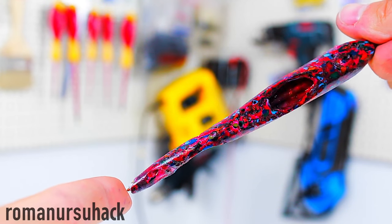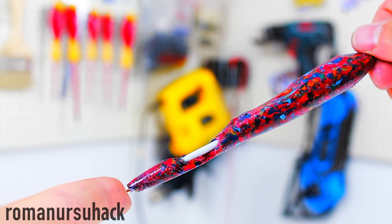Hi there! Today, just as I promised, I'm going to show you how to make a pen from bottle caps.